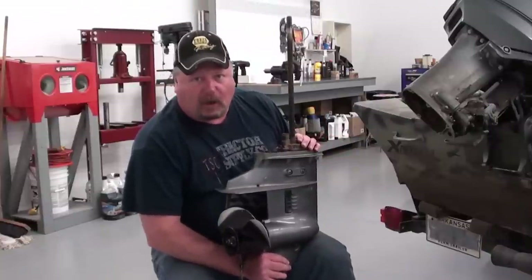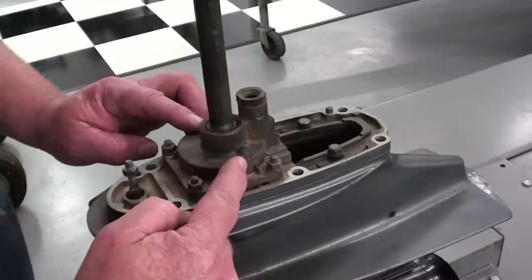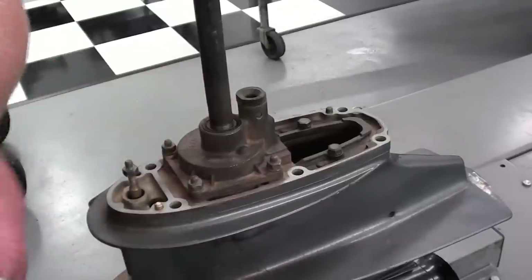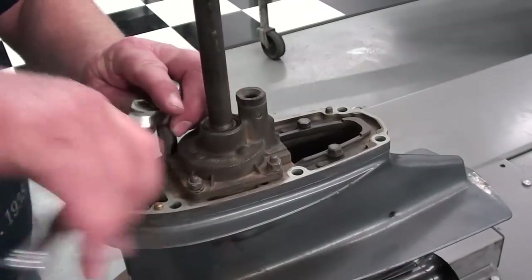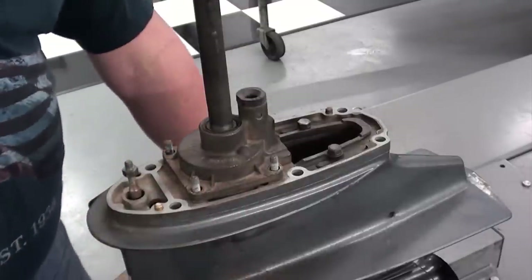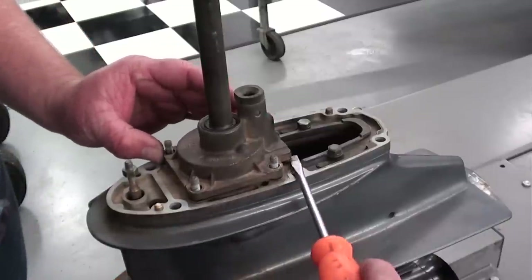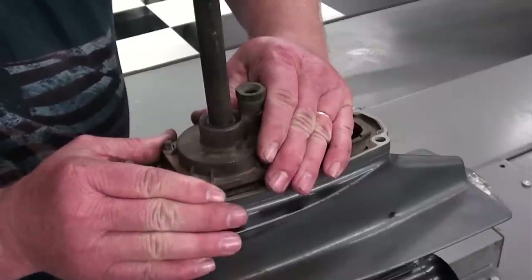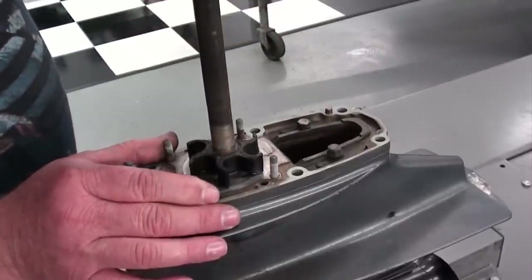We'll take this over to the workbench. We'll take this water pump cover off and see what our impeller looks like. Here's the top of our lower unit, and there's our water pump housing — the impeller is right inside there. This cover is held on with four six millimeter cap nuts with 10 millimeter heads on them, so we'll just take those off. That should allow us to take that water pump housing off. Now we've got those nuts and lock washers off. I'm going to take a screwdriver and just very carefully pry up on that cover in a few places to break it loose, and work that cover up off of the shaft.